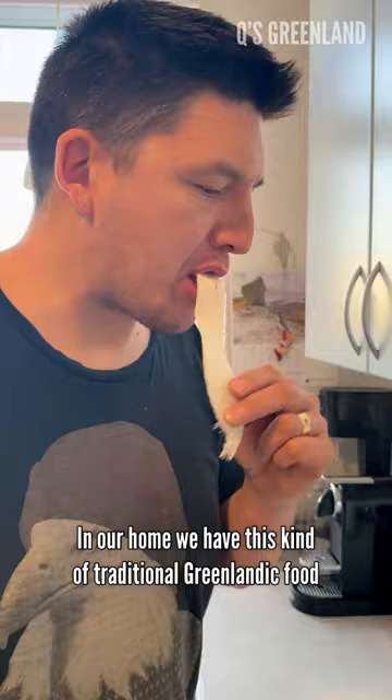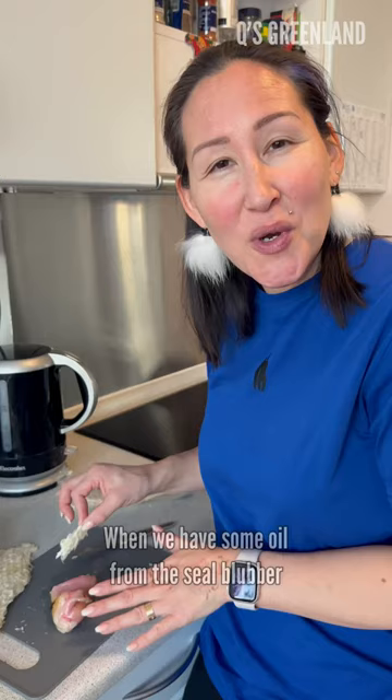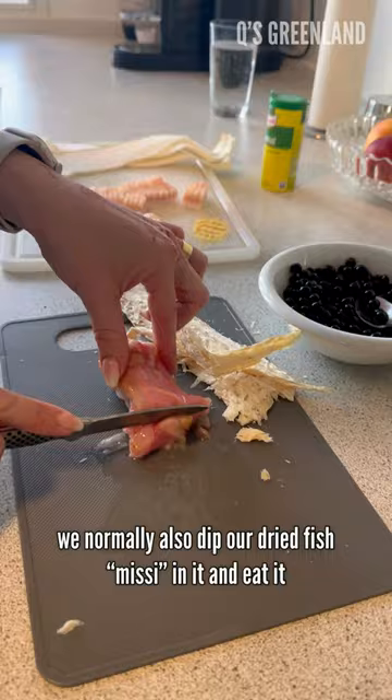In our home we have this kind of traditional Greenlandic food around twice a month, when we have some in our freezer. When we have some oil from the seal blubber, we normally also dip our dry fish missy in it and eat it.